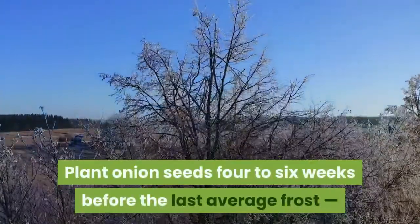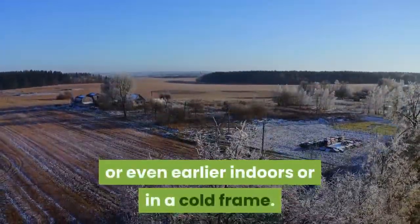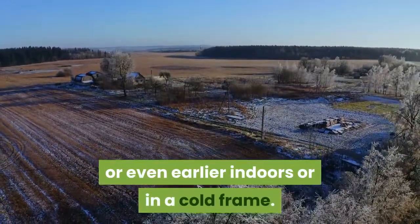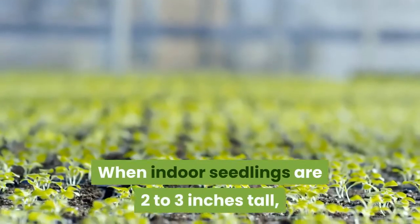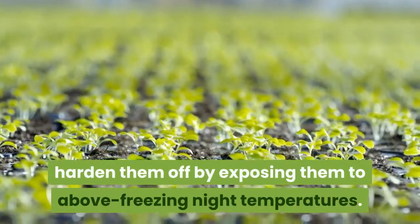Plant onion seeds four to six weeks before the last average frost, or even earlier indoors or in a cold frame. When indoor seedlings are two to three inches tall, harden them off by exposing them to above-freezing night temperatures outdoors.